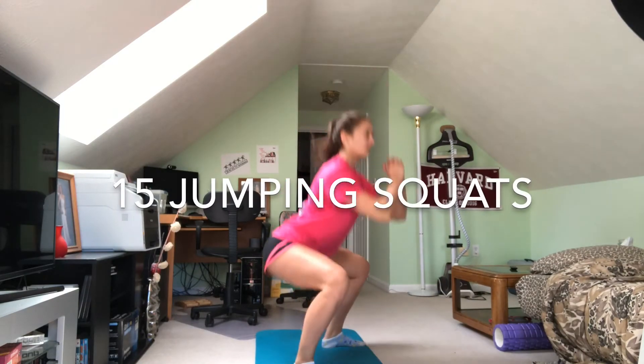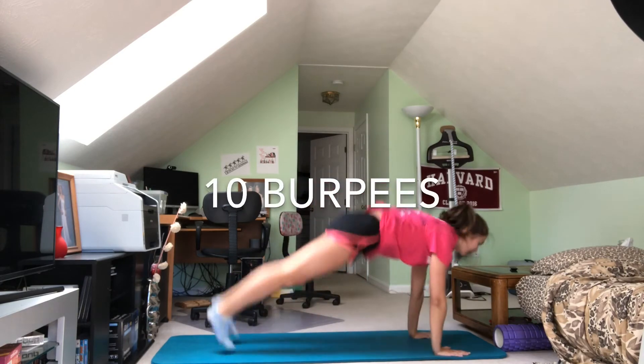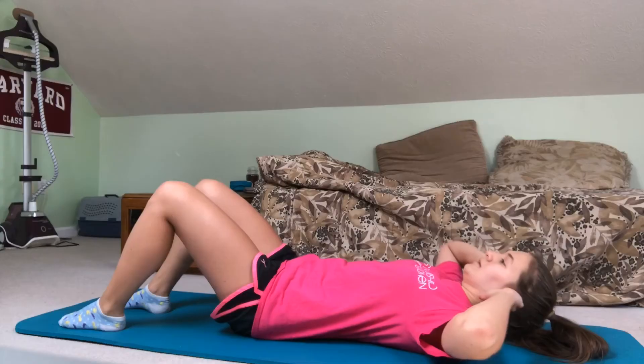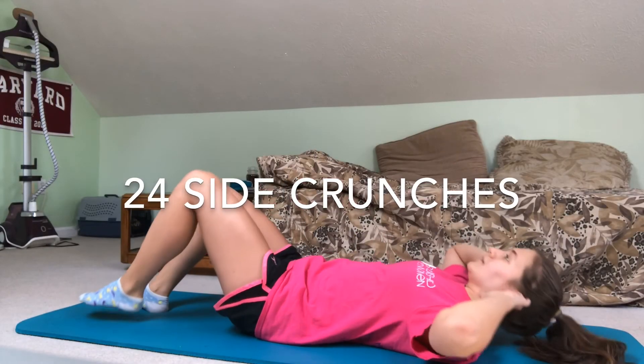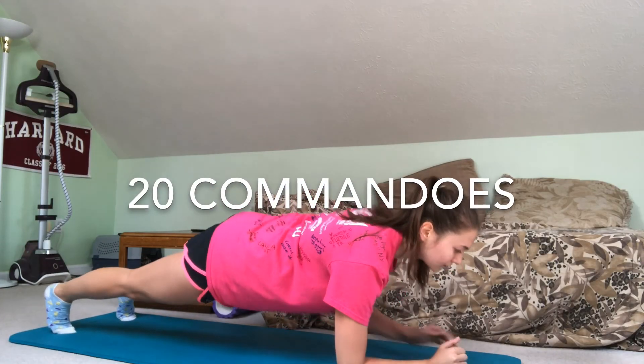And that's it for this set of five exercises. Just do the circuit three to four times. Take about a 30 to 60 second break in between, and you'll have a killer workout. Don't forget to cool down at the end, stretch out, and hope you guys enjoy. Good luck!